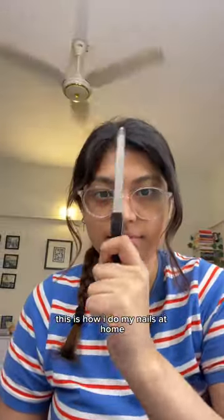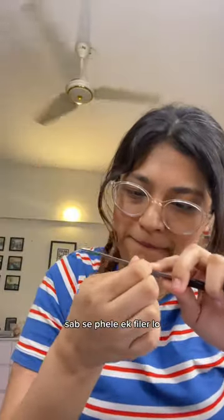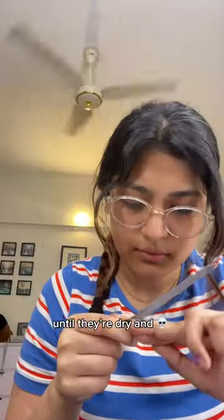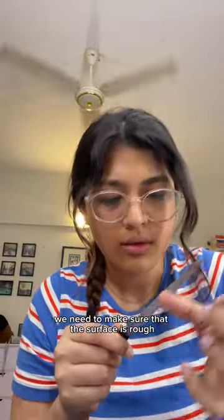This is how I do my nails at home since you guys have been asking about it. Just file down your nails until they're dry and dead — we need to make sure that the surface is rough so the nail actually sticks to it.